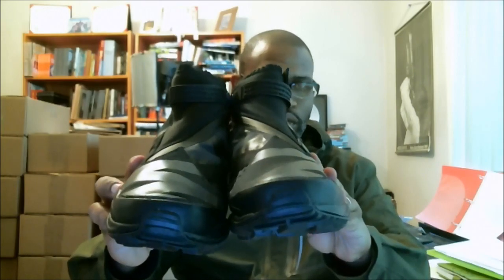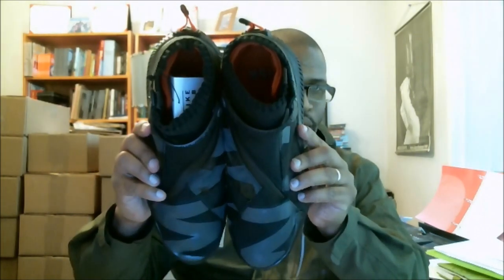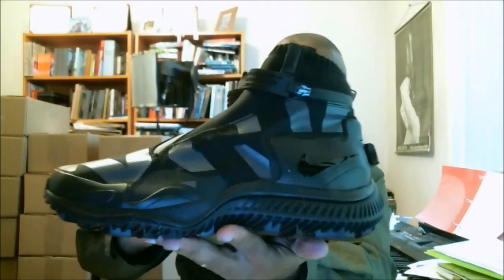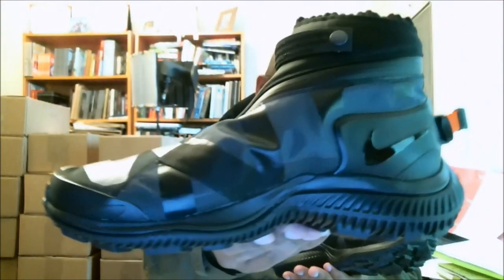So here we go — there's the toe, toe box, top of the shoe. It's dope. I mean, it goes perfect with what I have on today. So much rain right now. I actually have on my old jacket that I made when I was running my sneaker company.